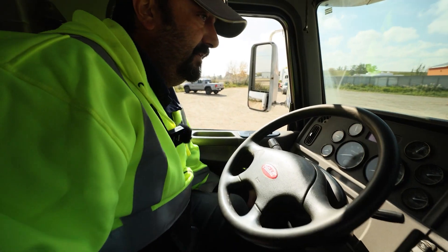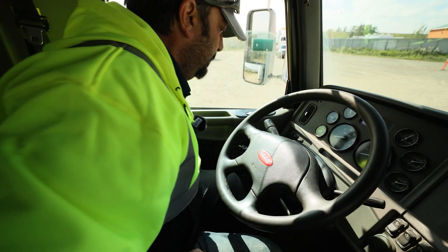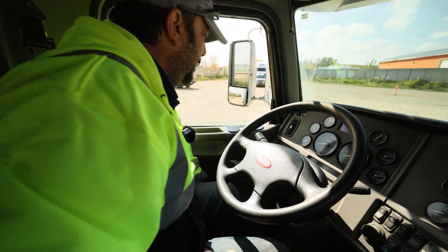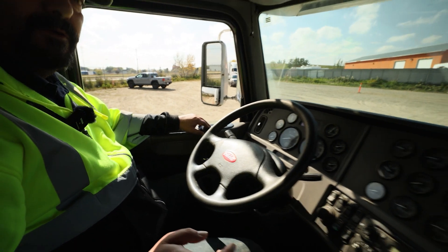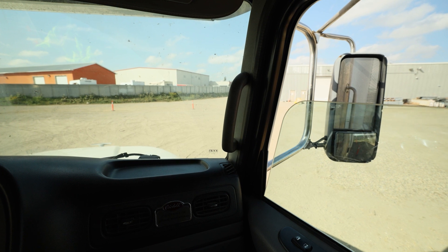I'm going to check my window operation on the driver's side — functions up and down. I'll check it on the passenger side from here. I have the power window; it goes down and goes up.